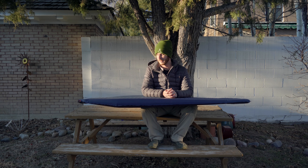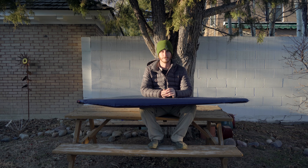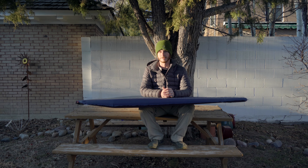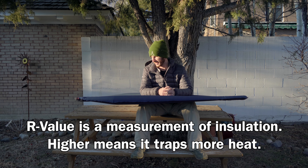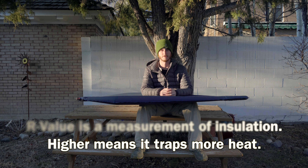But with it having an R-value of 3.7, that's really not that great. It's not ideal for winter camping. Ideally you'd want something with an R-value of like 5 or more, so this hasn't actually been the best winter sleeping pad for me.